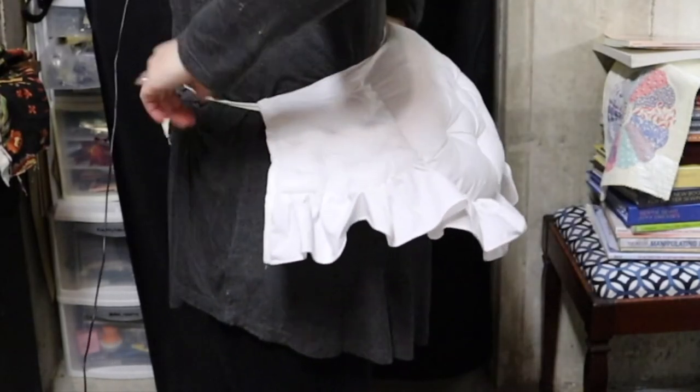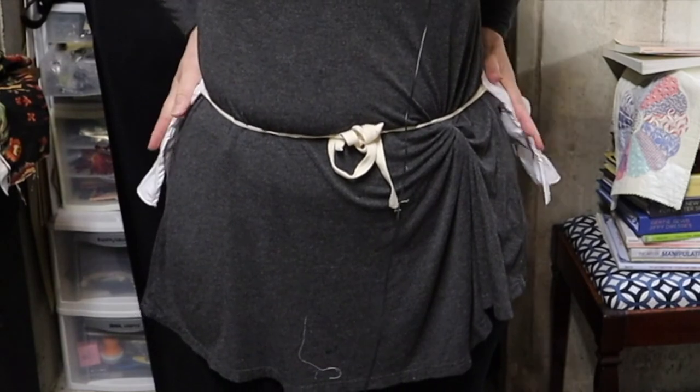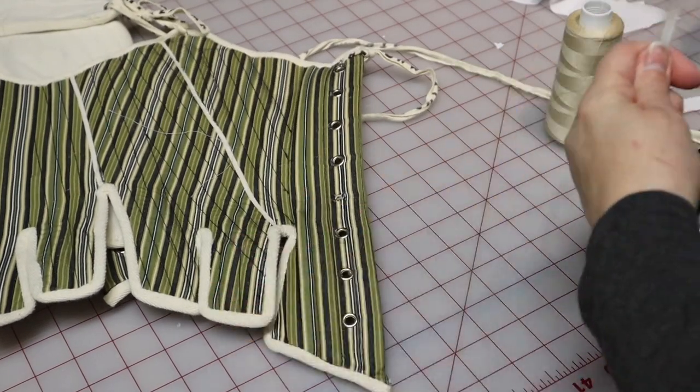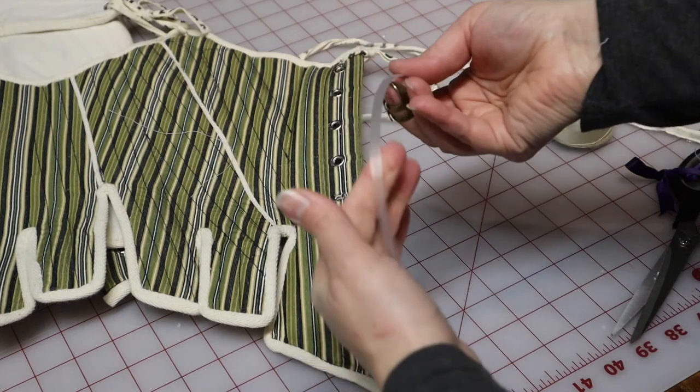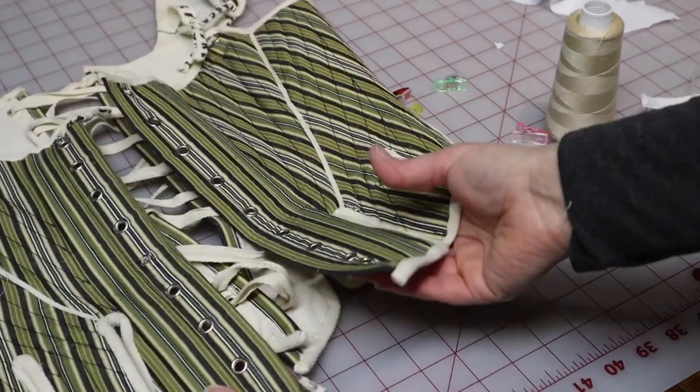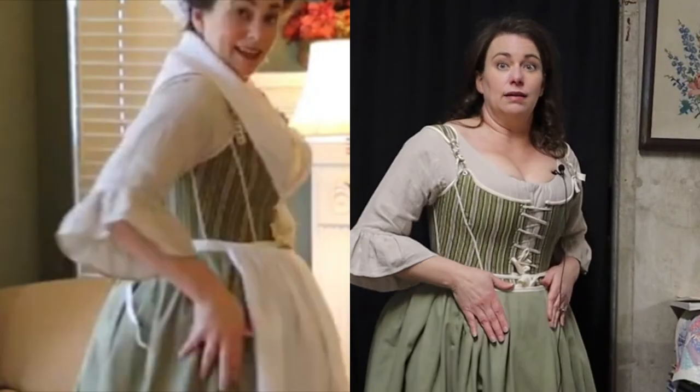Here's the adjusted bum pad — just over my street clothes, but you can see it ends right here now, so once my skirts are on there and hold it down, it should be much better. For the stays, I just cut two pieces of boning and put them in so the curve faces this way — meaning once my body gets in there, it has to fight against that curve. Here's my basic outfit with all the underpinnings on, and this is with the adjusted bum pad and adjusted stays — a huge difference. The tabs are staying much more flat, and I've lost a lot of the bulk that was coming around the front.